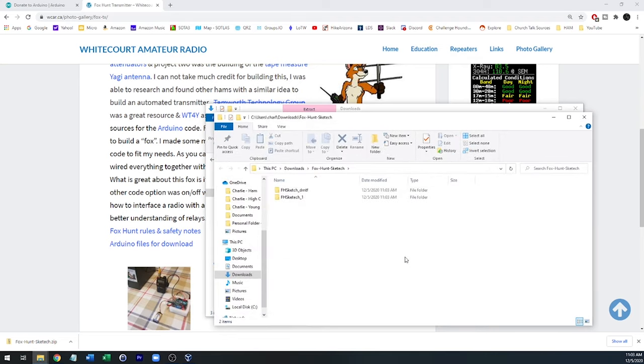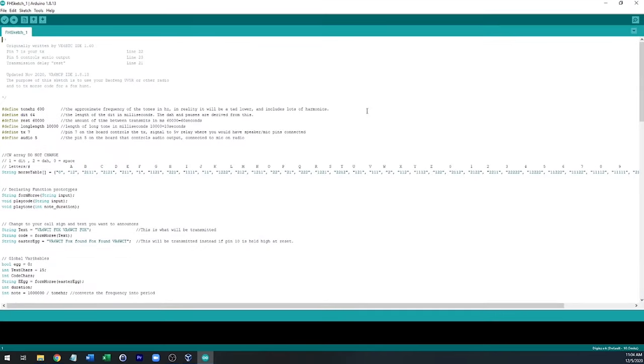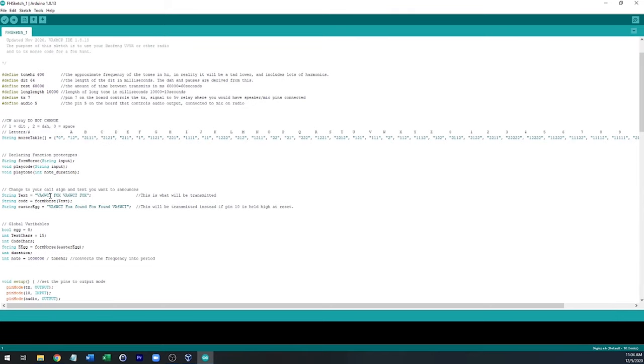We'll go to downloads, find the file, and extract all. There are two different sketches here. One of them is a sketch he calls an 'on-off sketch' — it basically runs continuously when you plug it in; you just flip the switch of the Arduino to turn it on or off. Let me open that up by double-clicking. Here's the sketch. The first thing you'll need to do is change what it transmits right here — I'll put my call sign in there. You can put anything you want in here, but it makes sense to put your call sign.